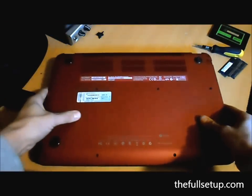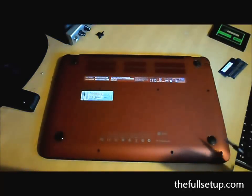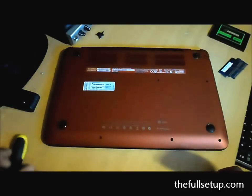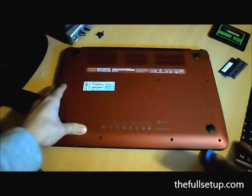Now you need to flip it over. I've already removed the screws, so remove all the screws. There's nothing under any of these sticky pads, so don't worry about that. Start at the front — it's very easy to get open actually, just take your time with it.